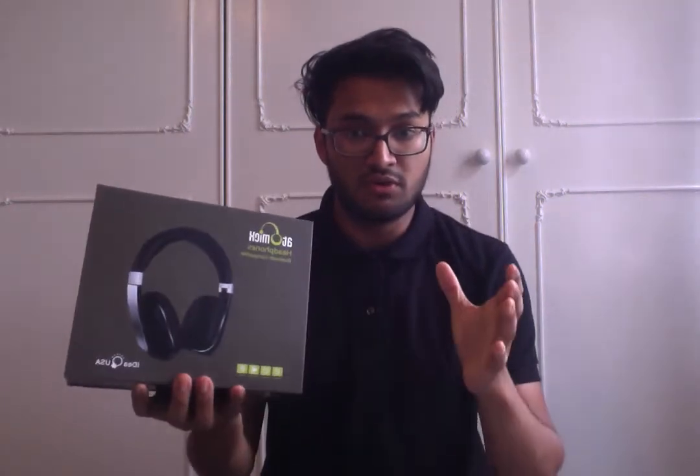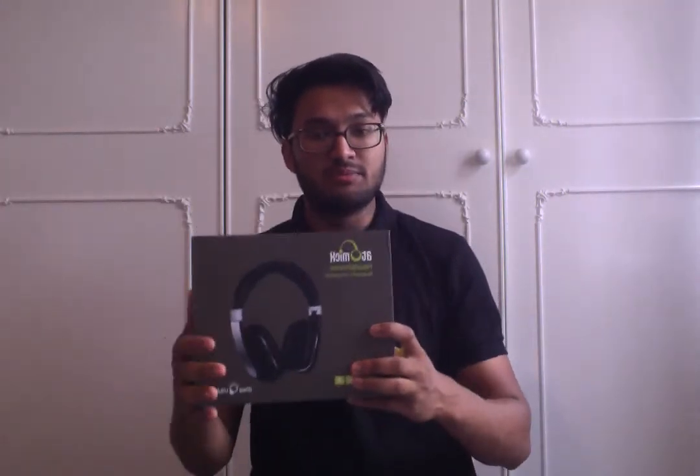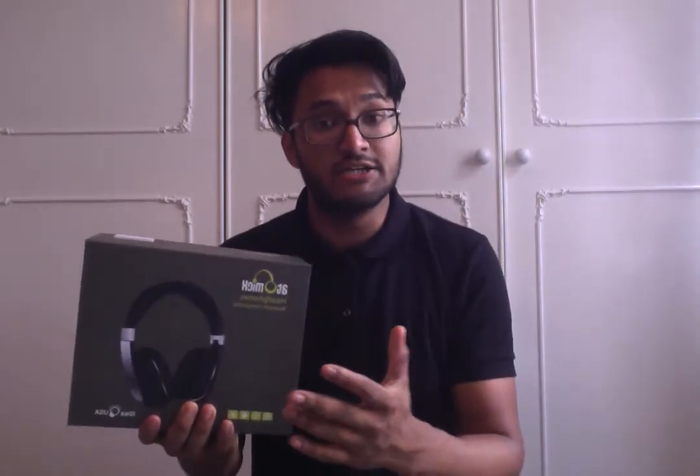Hey guys, just doing a quick video review on the Idea USA Atomics Bluetooth headphones. A big thank you to WCB UK for kindly sending me out a sample. As always, I have no affiliation to the company itself.